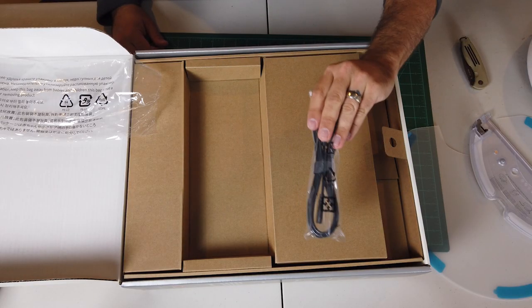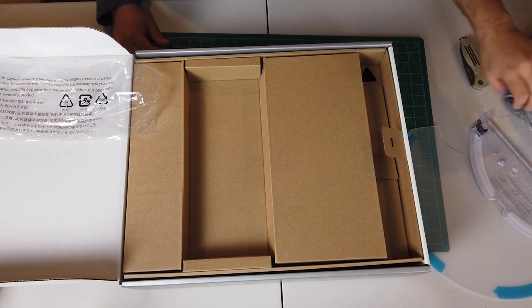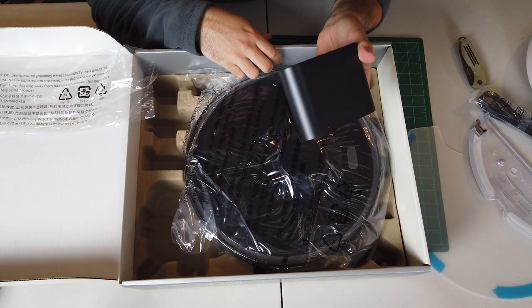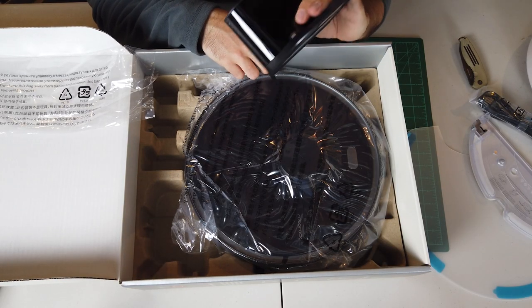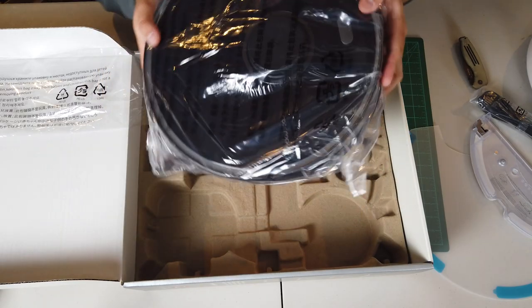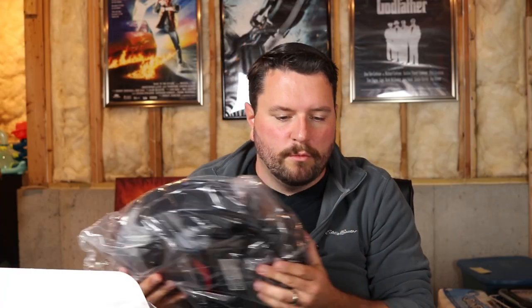There's the requisite power cord for the charger and the charging dock. I'm sure these aren't too expensive — I want to buy a second one. We plan on using this on actually two different floors. I have a Roomba upstairs but it doesn't really cover the entire floor, so it would be nice to set up a unit upstairs so we can just throw the robot up there, let it run, and then it'll dock and charge. Here's the robot itself — about comparable in weight and size to the old Roomba.